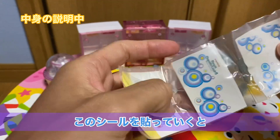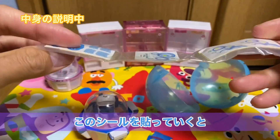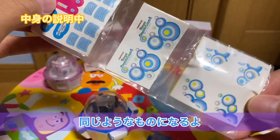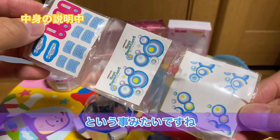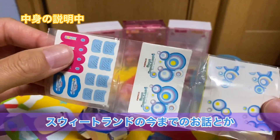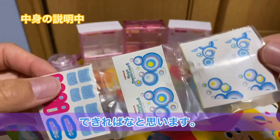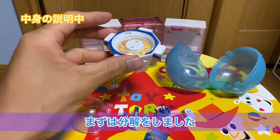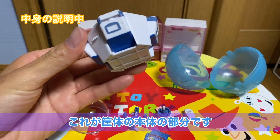あとはこれにプラスしてシールがあります。このシールを貼っていくともう本物のスイートランドと同じようなものになるということみたいですね。ちょっとベタベタ細かい作業しつつ、スイートランドの今までのお話などしていければなと思います。まずは分解をしました。これが筐体の本体の部分ですね。